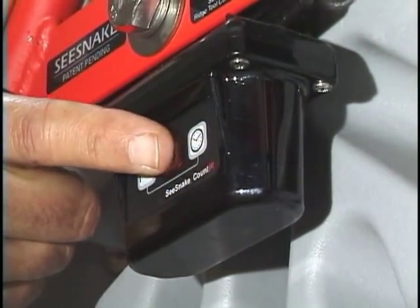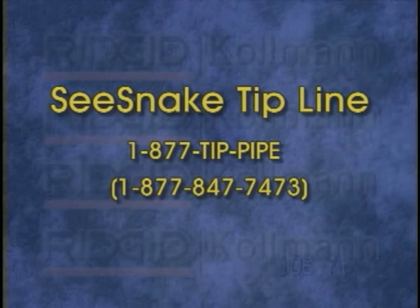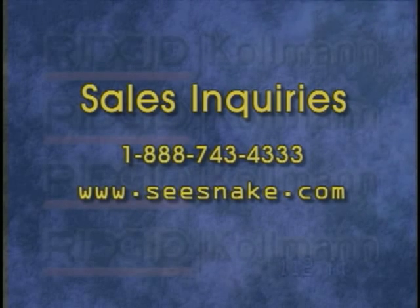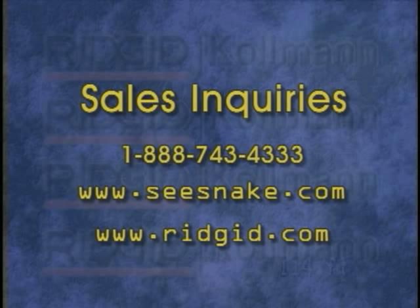Many of the tips and tricks in this video were contributed by SeaSnake users just like you. If you have a favorite SeaSnake tip, trick, or technique, we'd like to hear about it. Please call our toll-free automated tip line at 877-TIP-PIPE, that's 877-847-7473. If you have sales questions, please contact your local Ridgid Coleman representative or call 888-743-4333. You can also visit us on the web at SeaSnake.com, and for information on the complete line of Ridgid Coleman products, visit us at Ridgid.com. On behalf of everyone at Ridgid Coleman, thank you for watching.